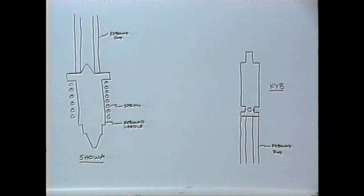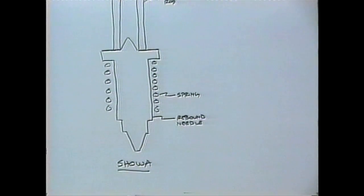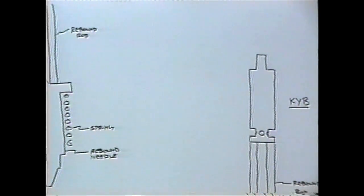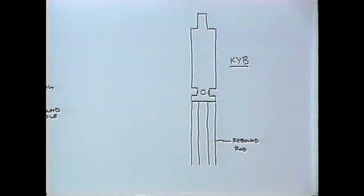This shot shows the orientation of some of the rebound pieces. First, for the Showa: the spring gets dropped into the damping rod first, then the rebound needle in this orientation. There are points at both ends of the rebound needle - the end with the small point goes up and is used to locate the rebound adjusting rod. On the Kayaba, the rebound adjusting rod gets dropped into the shaft first, then the adjusting piece in this orientation with the holes at the bottom.